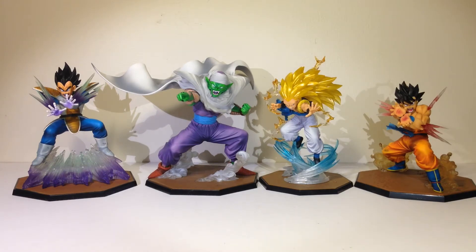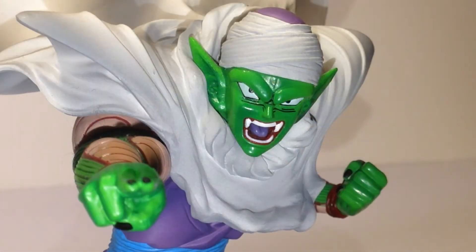I will review the Spirit Bomb Goku, Super Saiyan Goku, and Frieza over the upcoming days. That's the end of my review — if you like these reviews, tell me in the comments and I'll keep making them. Thank you for watching, bye!